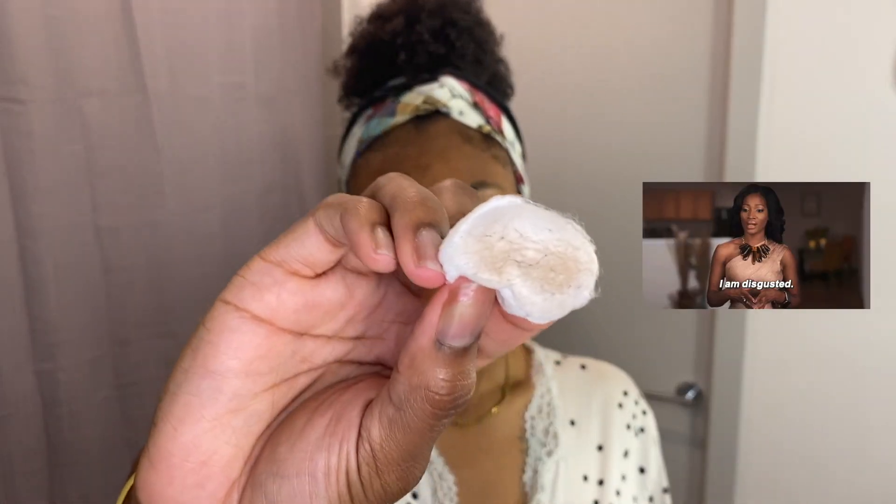Then I'm going in with this Saturday Skin Toner. Two things changed my skincare routine: number one is the Urban Skin RX — that is perfect for melanated skin and removed my dark spots. Number two has to be this toner. Because look at this nasty cotton pad — and y'all, I was not even wearing makeup. This is how much dirt is still left on your face after washing it. So be sure to tone. Tone your face.